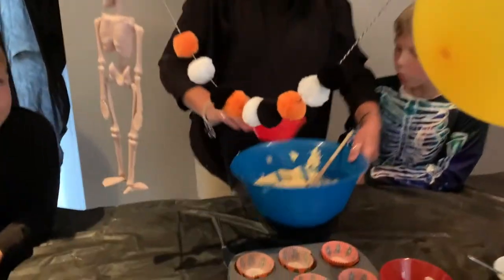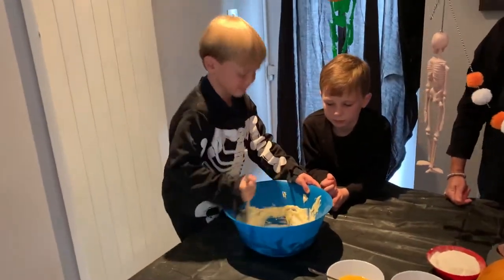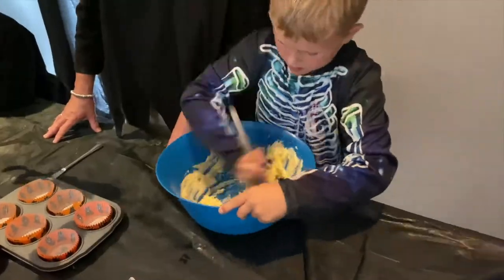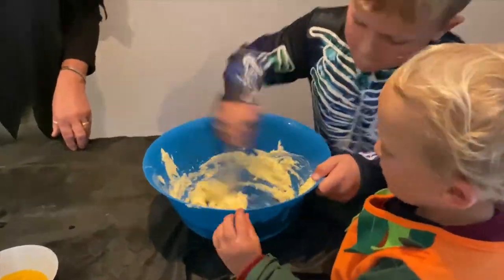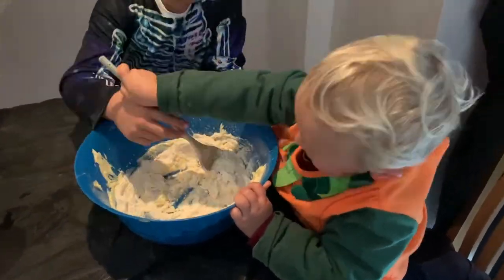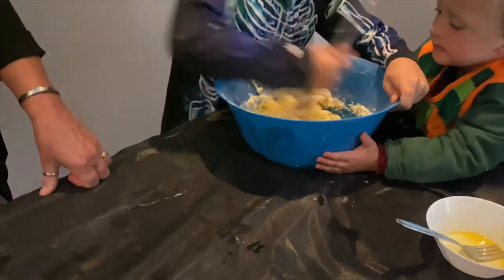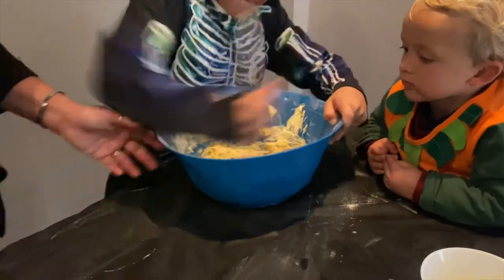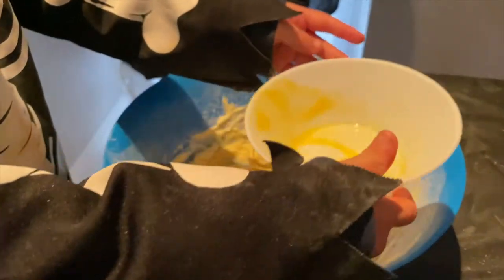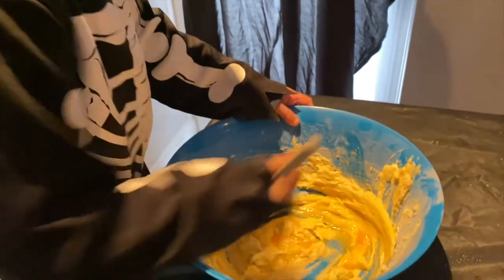I'm going to add the sugar. I'm going to start with Harry this time. Harry, sugar and butter together. And now I'm going to add the flour. We'll start with Stanley this time. Stanley, can you stir the flour?